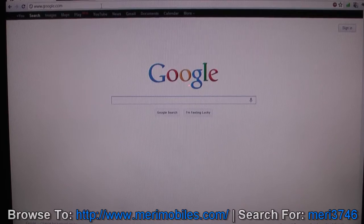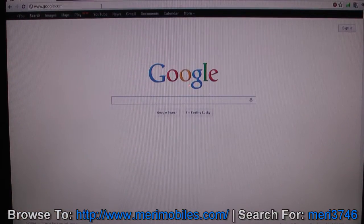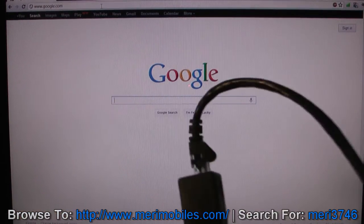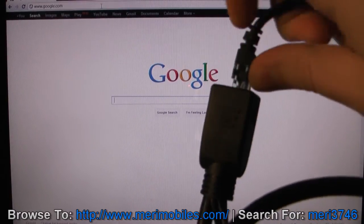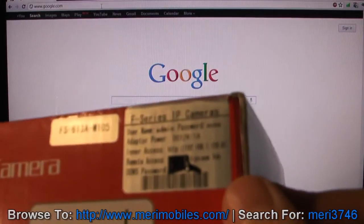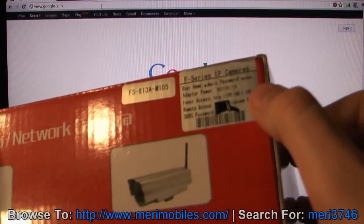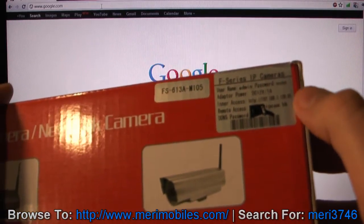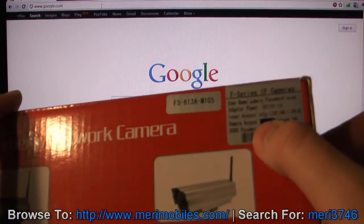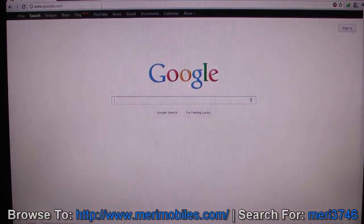This is the configuration portion. You've got your camera — I'm using the external one. Plug it into your network and also into power. From the box, there's a label with the admin username, no password, and an IP address of 192.168.1.126, port 81. It also gives remote access information, which I've blocked for security reasons, but that allows you to access it outside of the house.